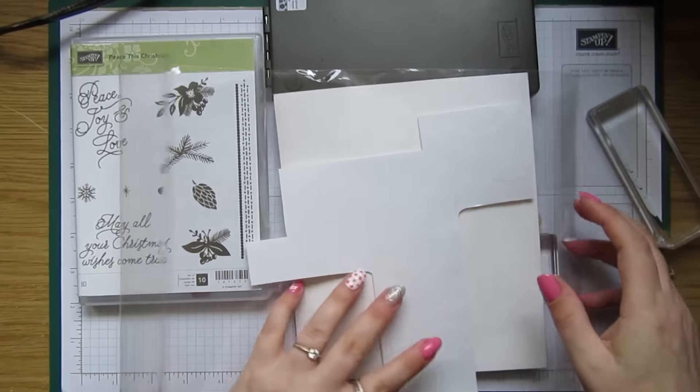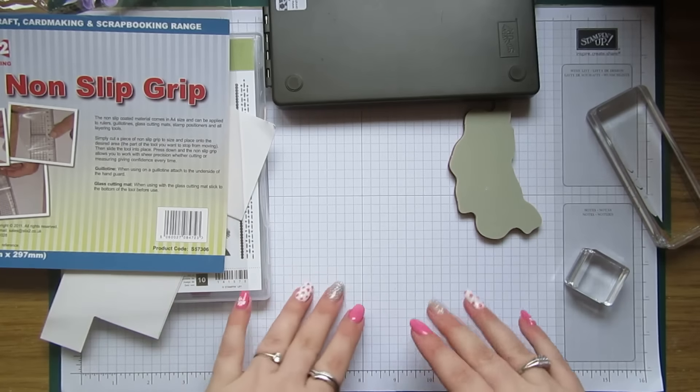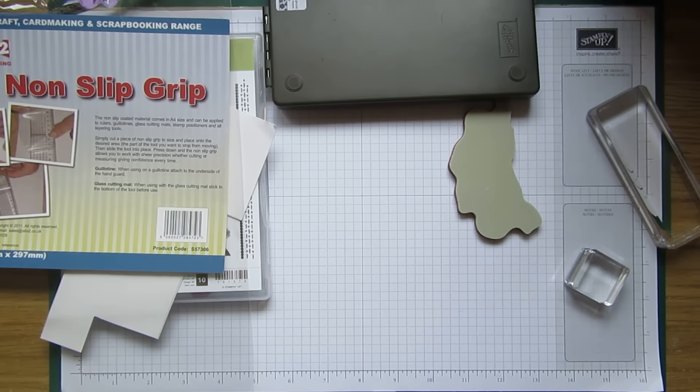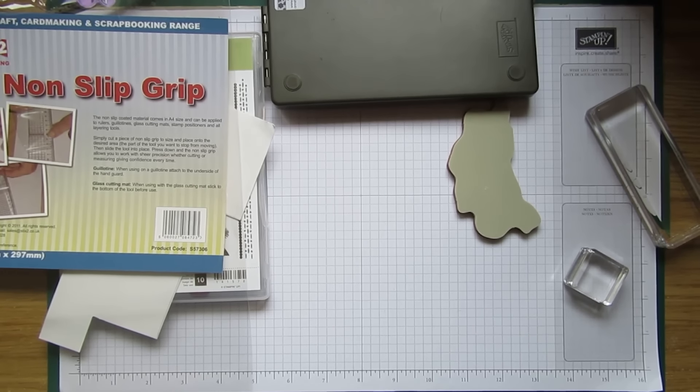So there we go! I hope you've enjoyed this quick tip — give it a try because honestly it's amazing, it really does work. I think it's solved the stamp problem that we have. I'll be back on Sunday with another tutorial, so until then, bye for now!